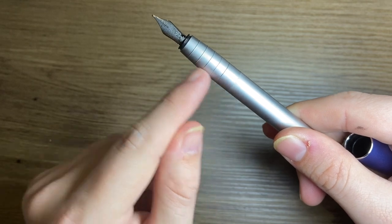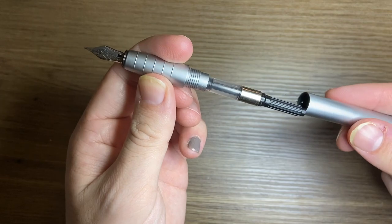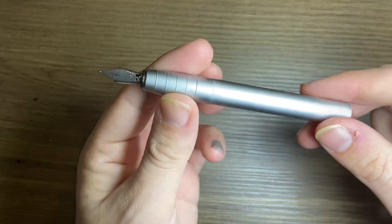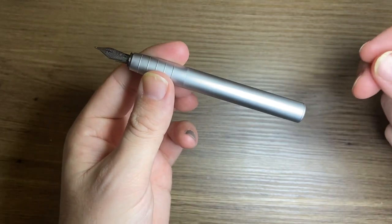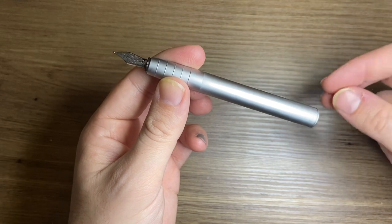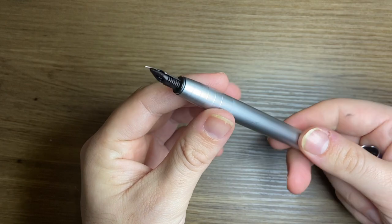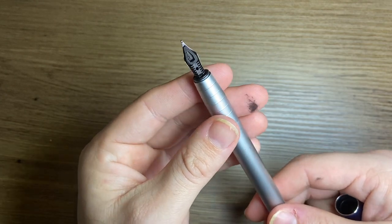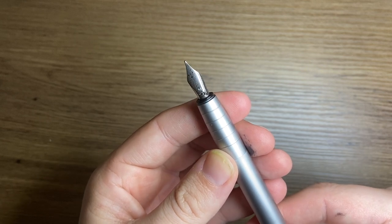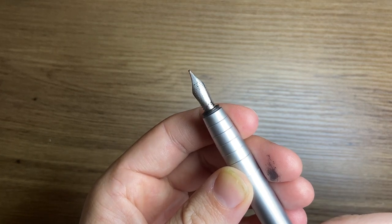There are a couple of different versions and materials this comes in. You unscrew the barrel of the pen to reveal the converter — I'm almost out of ink on this one. It takes a standard international converter, though not all converters will fit, and unfortunately one isn't provided when you buy it. It does take standard international cartridges as well. There's a plastic feed and a small nib branded with Faber-Castell, with nice little dimples on it.